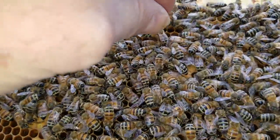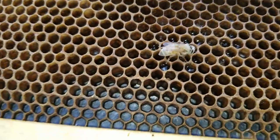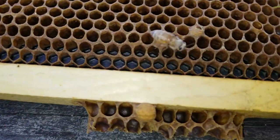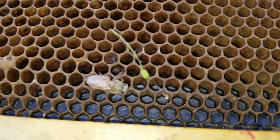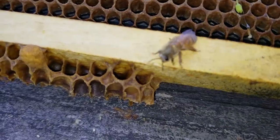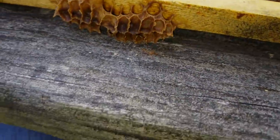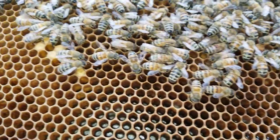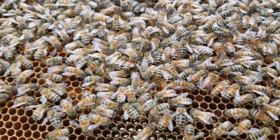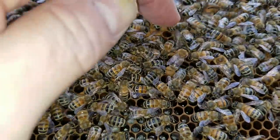I'm going to pick up another bee here — let me grab her. Look at this. Put her out here — look how white she is. Do you know why she's so white in color? She's a baby bee, she's brand new. She's camera shy and went underneath to the other side. But when bees are brand new and fully emerging from comb, they're very white in color, very light — kind of a blonde hair color style.